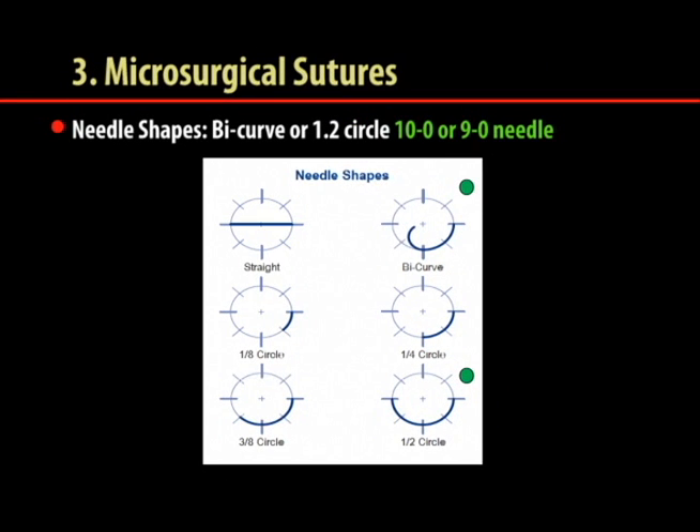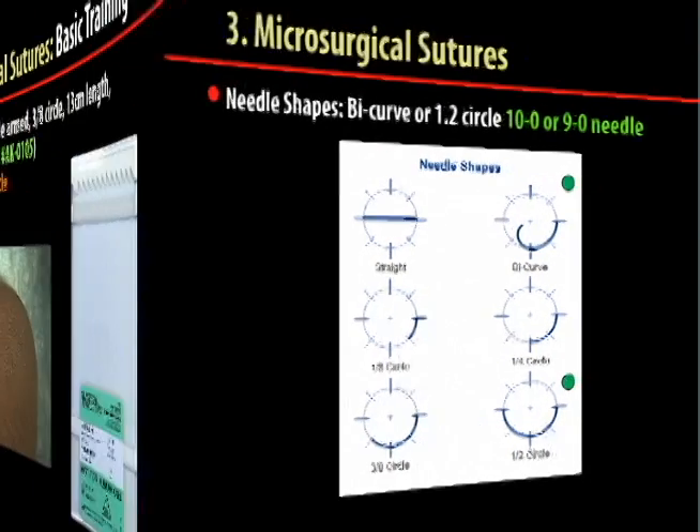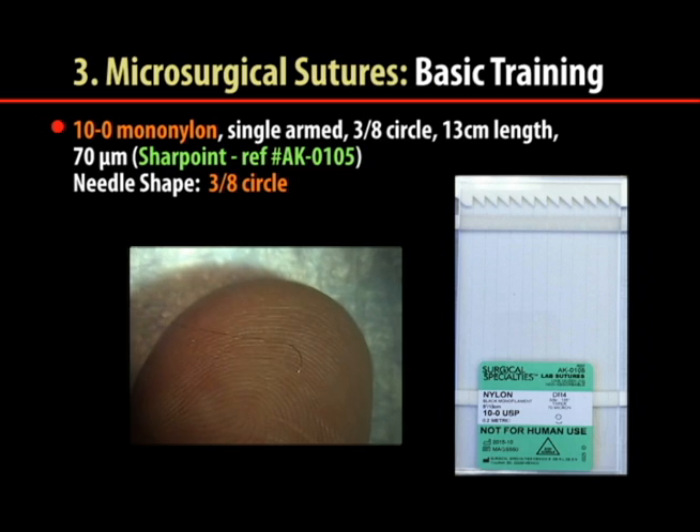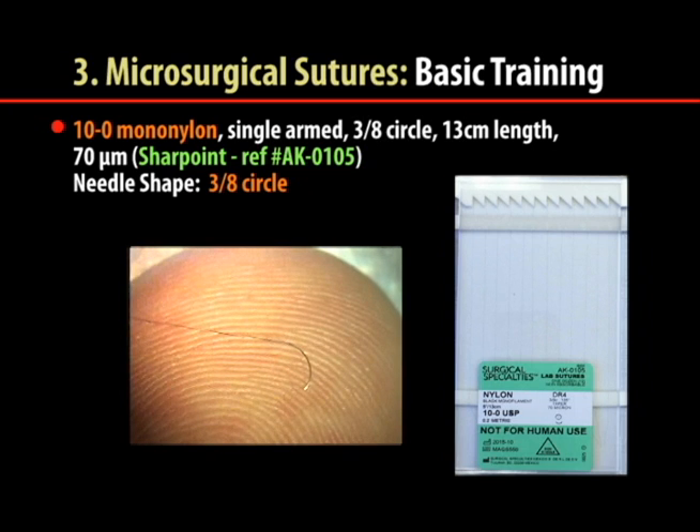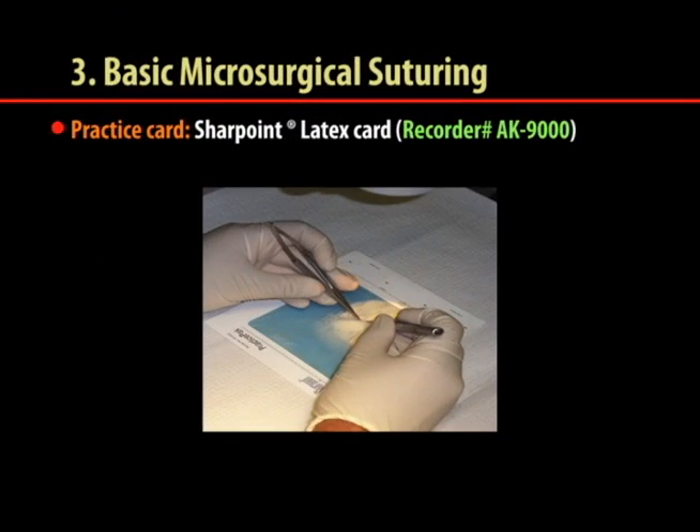The most used sutures for male infertility microsurgery are the 10-0 and 9-0 mononylon sutures with bicarve half-circle needles. For basic training, we suggest the use of a 10-0 mononylon suture pack with a 3/8 circle needle. We also recommend a latex practice card for basic suturing training.